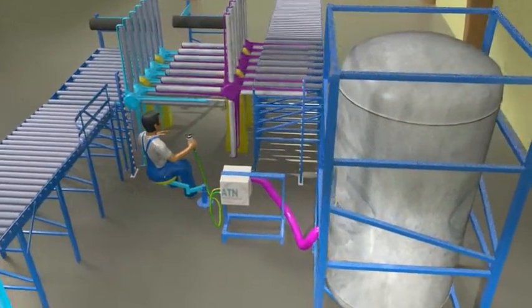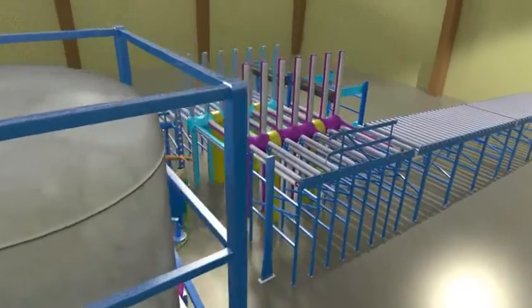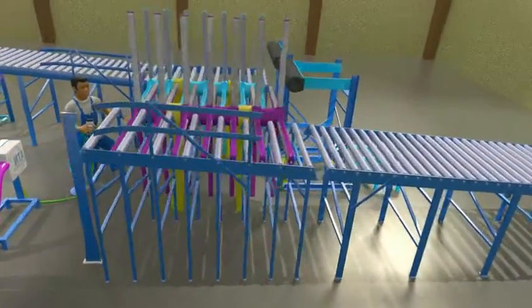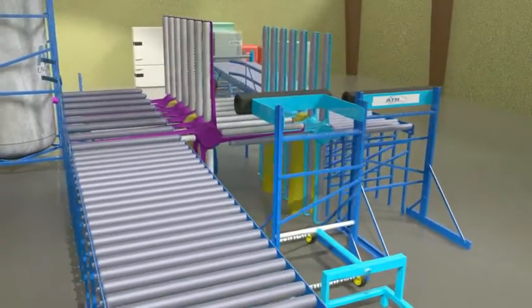The most efficient way to drain refrigerant and oil from refrigerators is to make a connection to the lowest point of the compressor with the ATN drill head. Transport to and from the degassing station, however, is always done with the refrigerator on its side because that is the flattest surface.